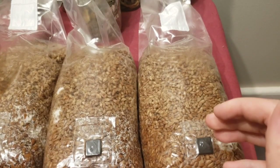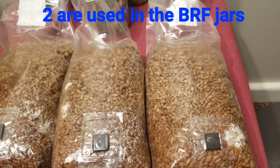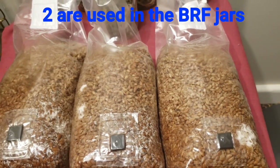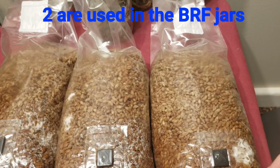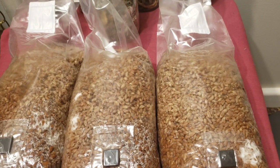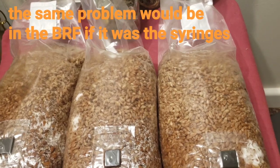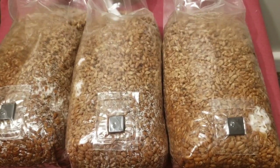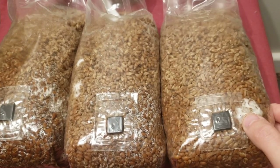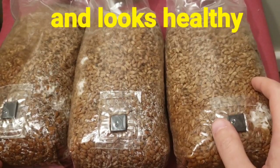All of the syringes I got — 10 in total, actually 11, but the other one's used for other purposes — out of all 10 syringes, the ones I put in the BRF jars are perfectly fine, nothing wrong. So I can rule out syringes as the problem. I want you to see very clearly that we do have growth — mycelium has grown very nicely. It's perfectly fine.